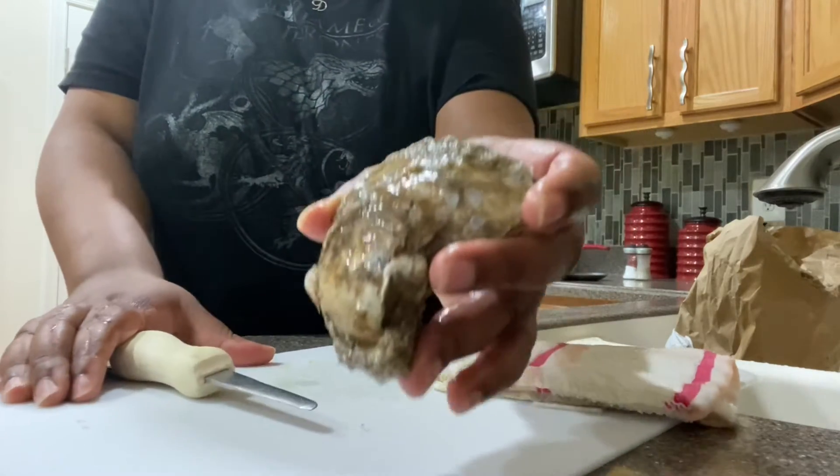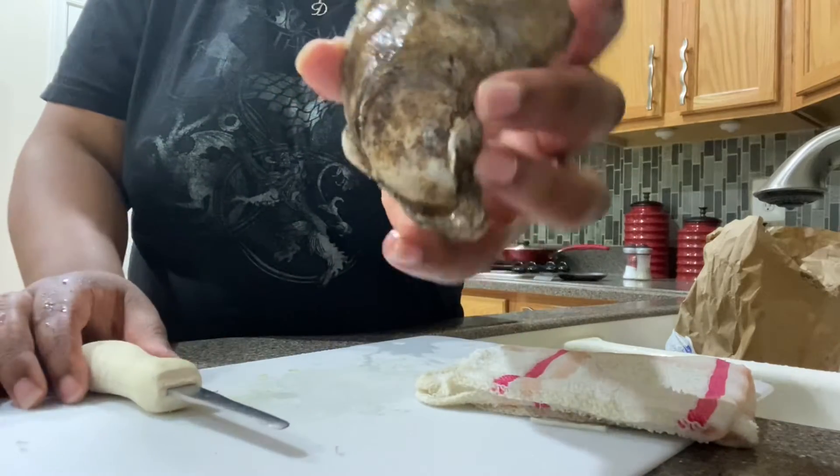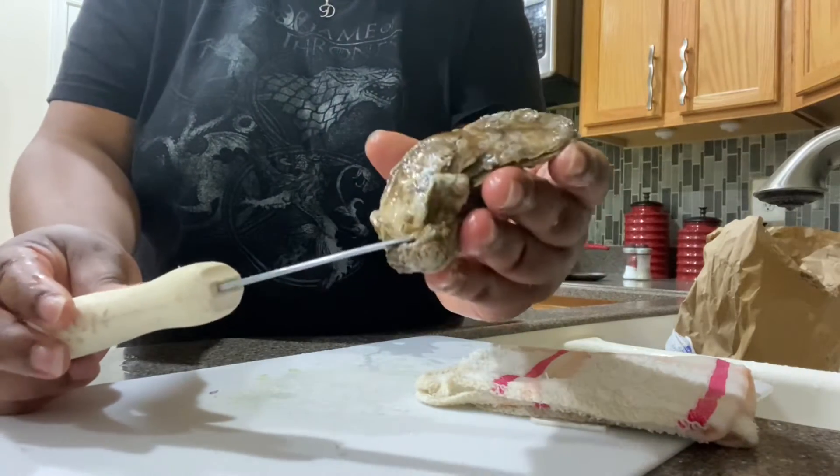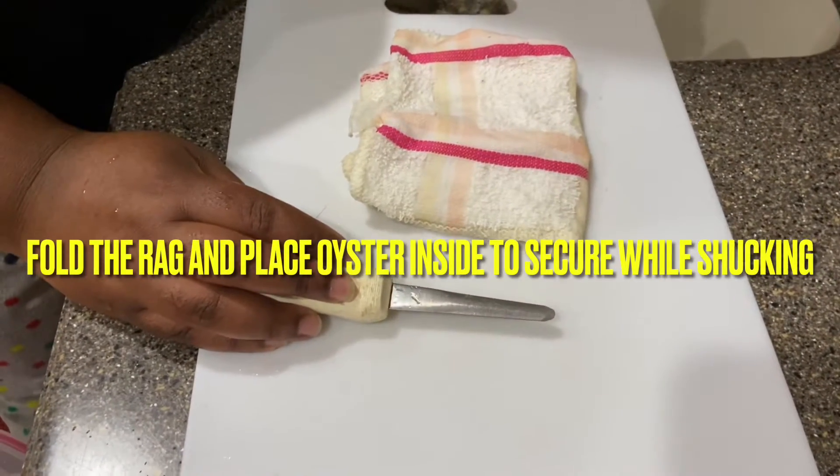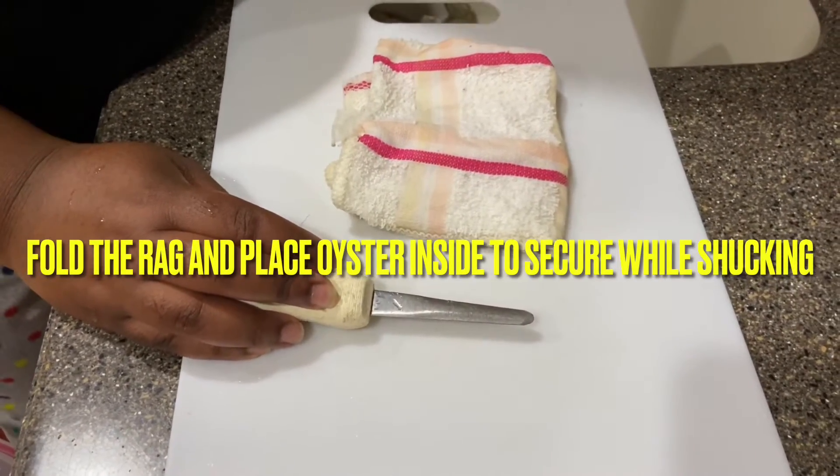You can go to like a local fish market or anything like that and get oysters. What you want is for the oysters to be closed and not open, and have a fresh of the sea smell.